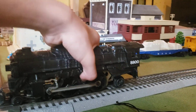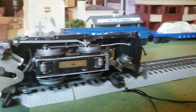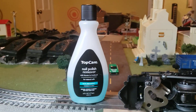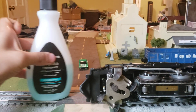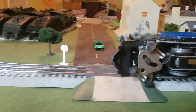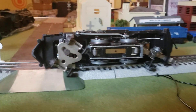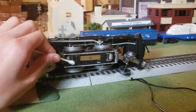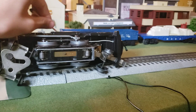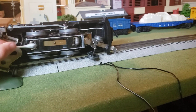You want to flip it over nicely like that, and you want to open up the bottle right here. Then you want to dab a little and wipe it up like this.